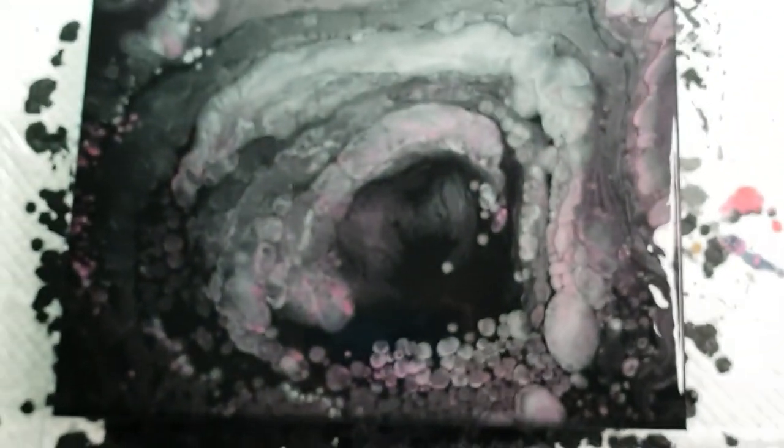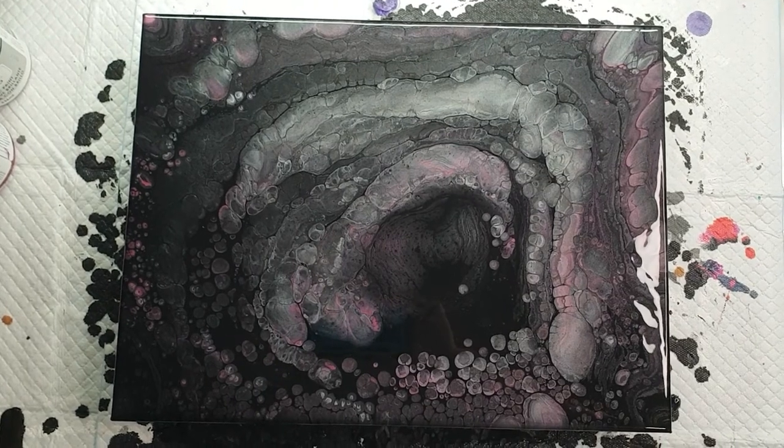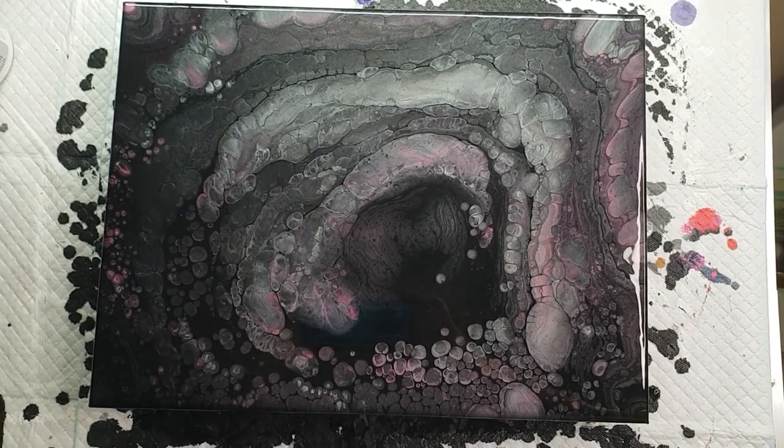You can adjust the combination of how much straight pour and how much dirty pour you choose, and it will give you different effects each time. That is the fun part of it, and I love it.